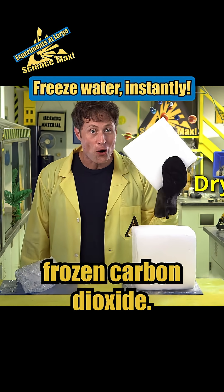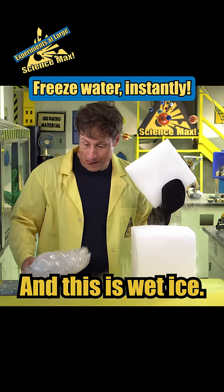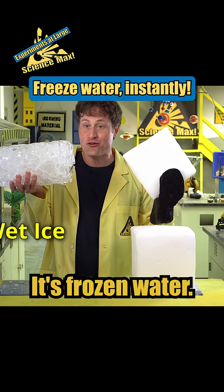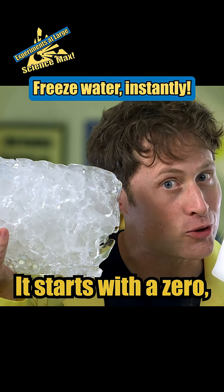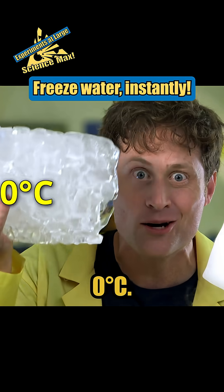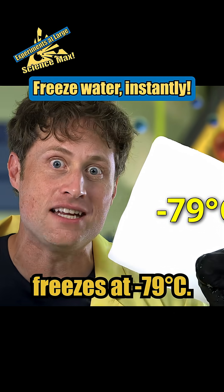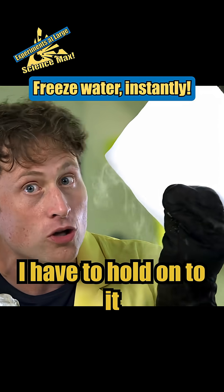This is dry ice — frozen carbon dioxide — and this is wet ice, or really just frozen water. You know what temperature water freezes at: zero degrees Celsius. Dry ice freezes at negative 79 degrees Celsius, so it's much colder.